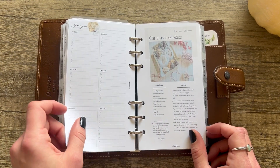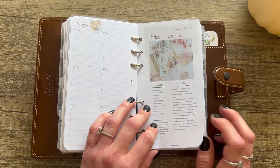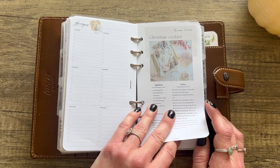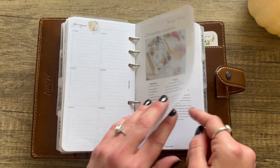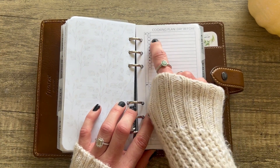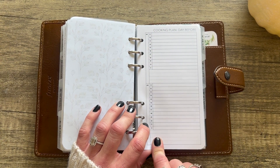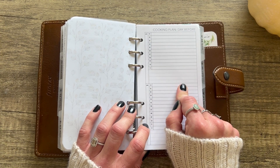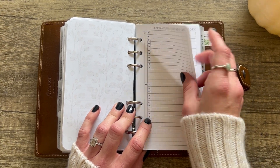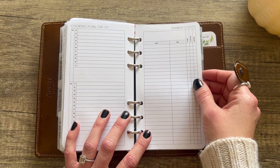There's a grocery list, more recipe cards, and a Christmas menu you can make — again with recipe cards and grocery lists. Latua Notes actually provides recipes to make Christmas cookies and pumpkin pie, which I'm definitely going to do — I'm committing to that right now! And then PP Co (Peanuts Planner Co) has a cooking plan for the day before with times from 1 AM all the way to 12 PM, 24 hours, because sometimes for turkeys you've got to plan everything out.